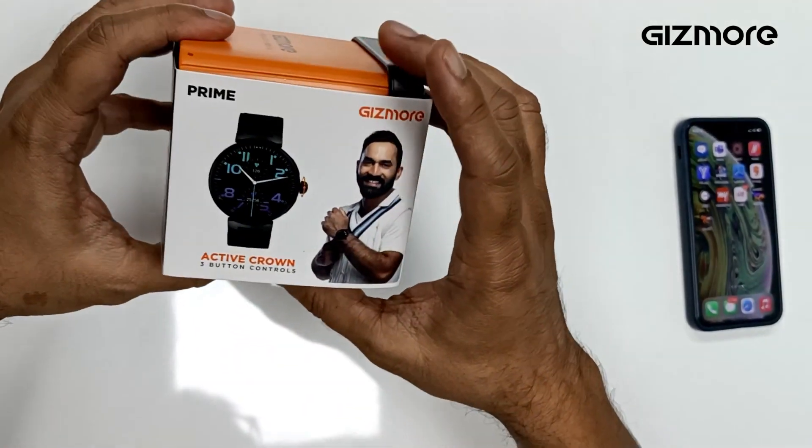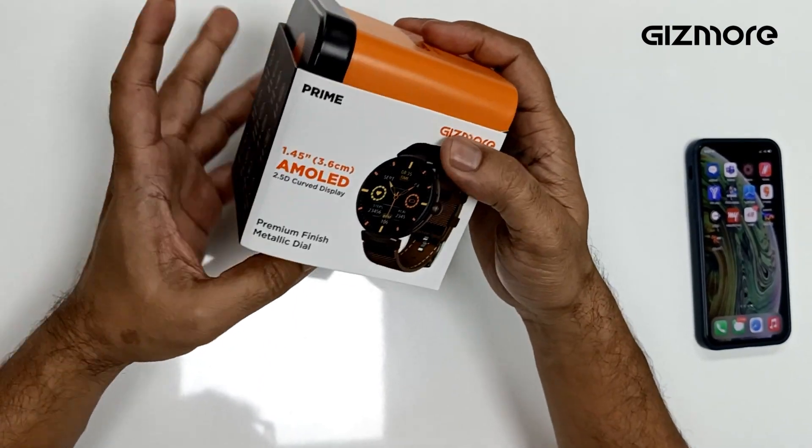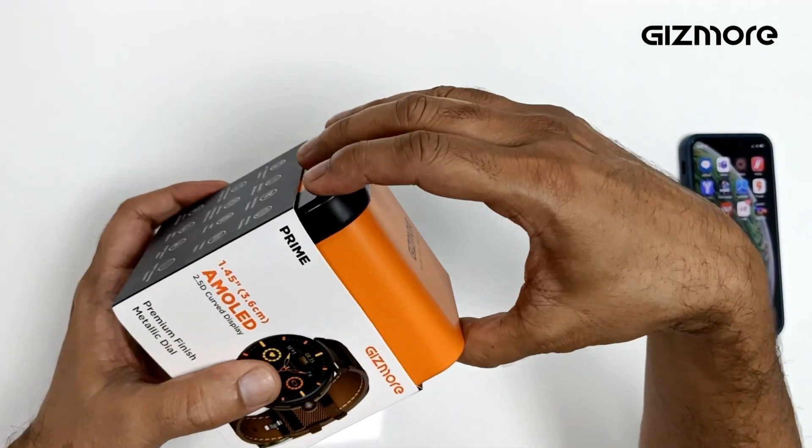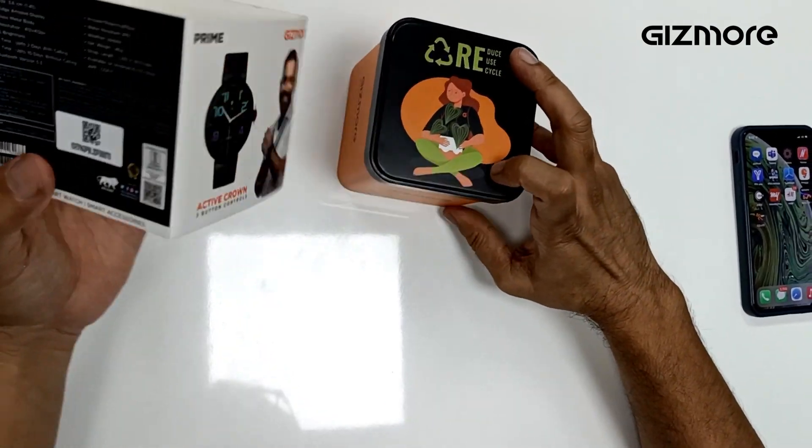Today I will unbox Gesmor Prime. It's a Super AMOLED watch with metallic finish, very premium watch, available on Flipkart soon. It has a 1.45 inch display. Let me just go through the packing first.